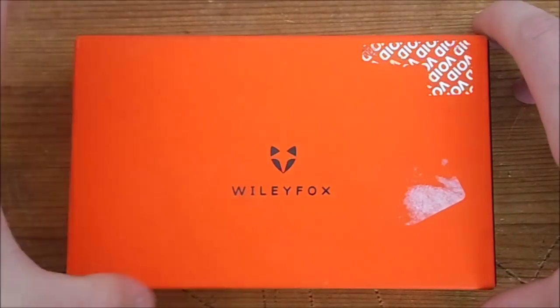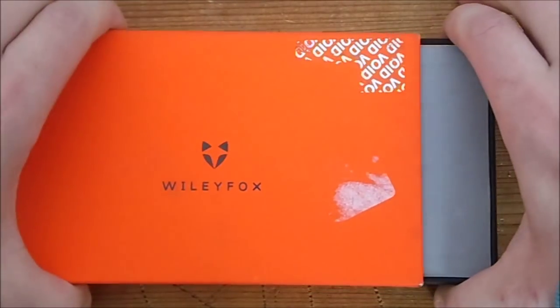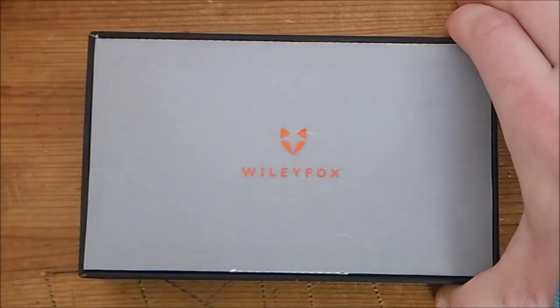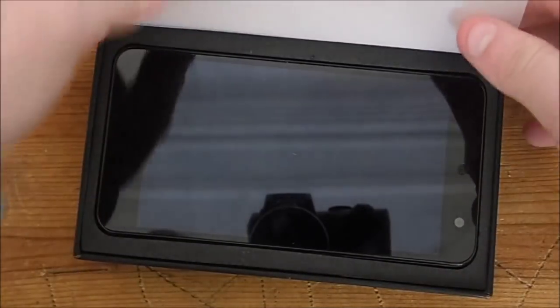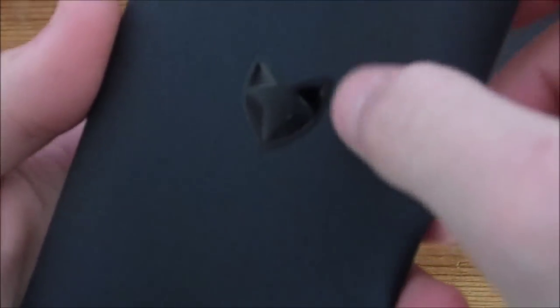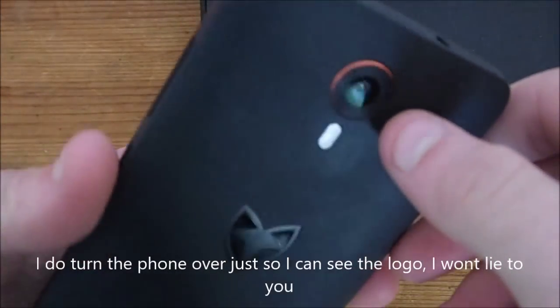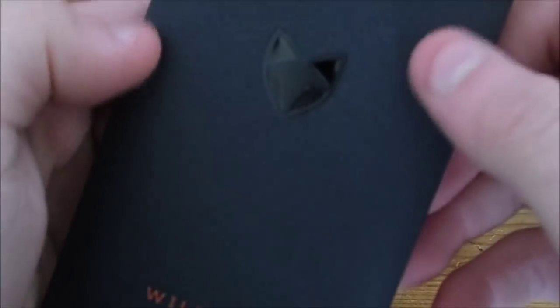We should probably take this neon orange box out before it destroys my camera. Alright, so Wiley Fox — and here is the phone. Oh, that is cool. That is like the coolest logo. We have the little orange ring around the camera and the LED flash, but that logo is just cool.